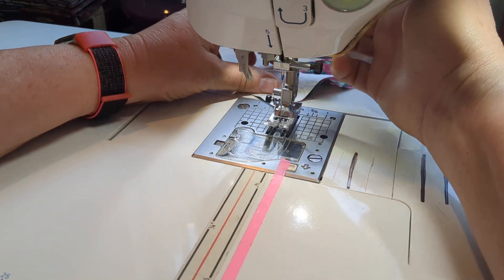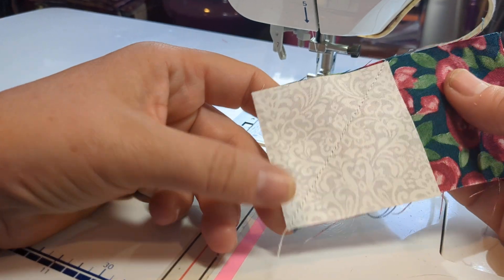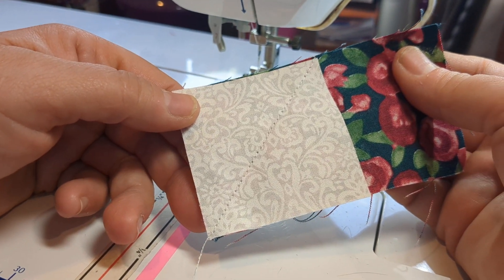As you can see, when I was sewing I went right off the very edge. That's exactly what I want it to look like.